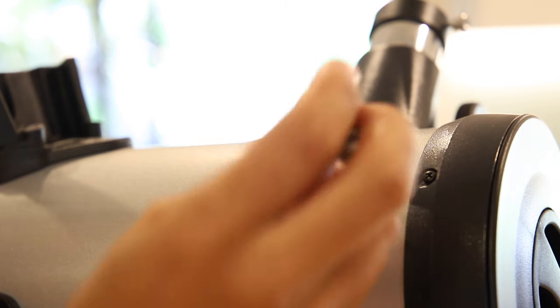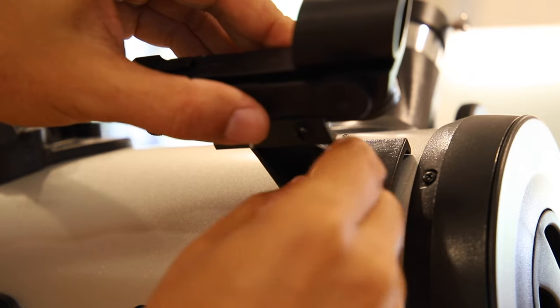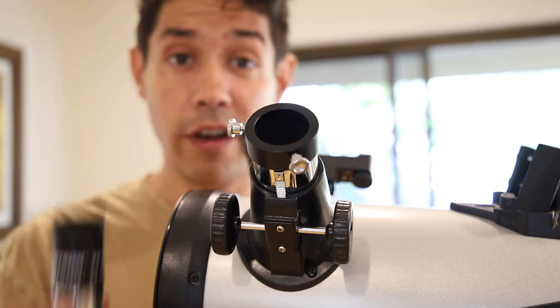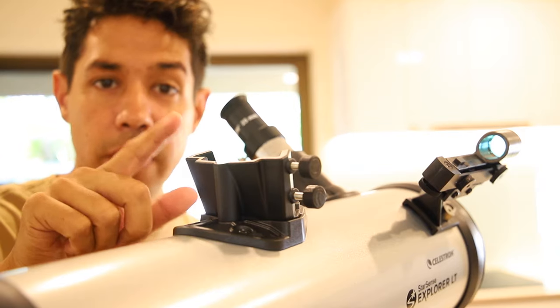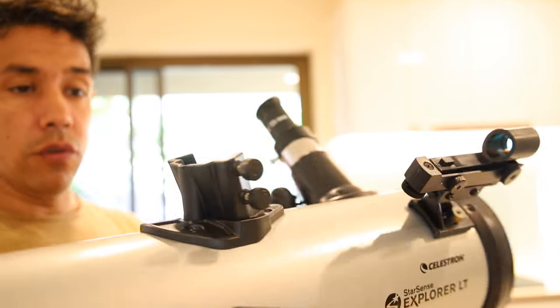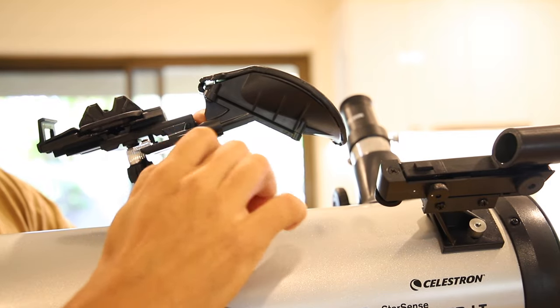Remove the two nuts here for the finder scope, just slide it in and tighten. Now just pop in an eyepiece. For the smartphone cradle, loosen off these two screws here, just slide it in and tighten.